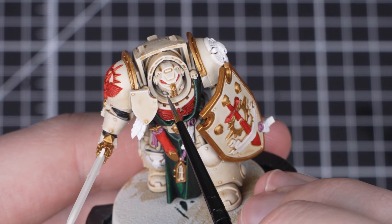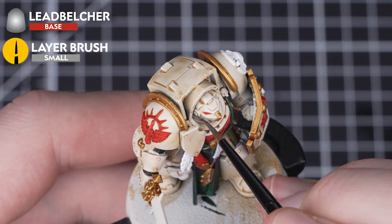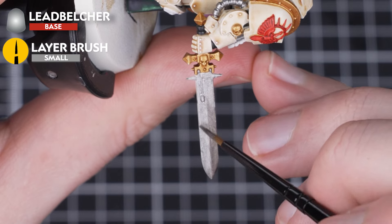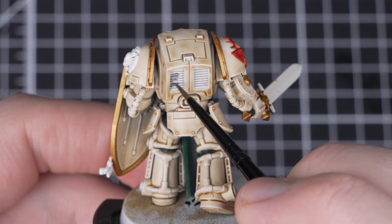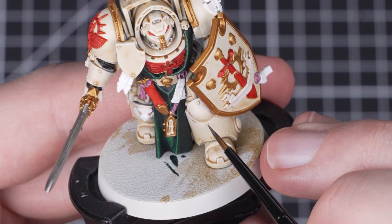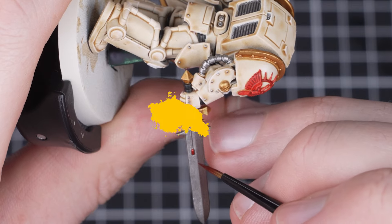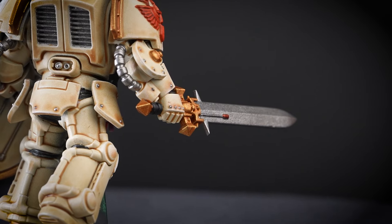Next we'll be picking out the silver details with Lead Belcher, again just thinning it out with a bit of water. We'll be focusing on the sword, vents on the back, and little details here and there. You can always check out the box art if you're confused as to where these are. When that is done we'll then use Blood Angels Red to pick out the power nodes on the sword.